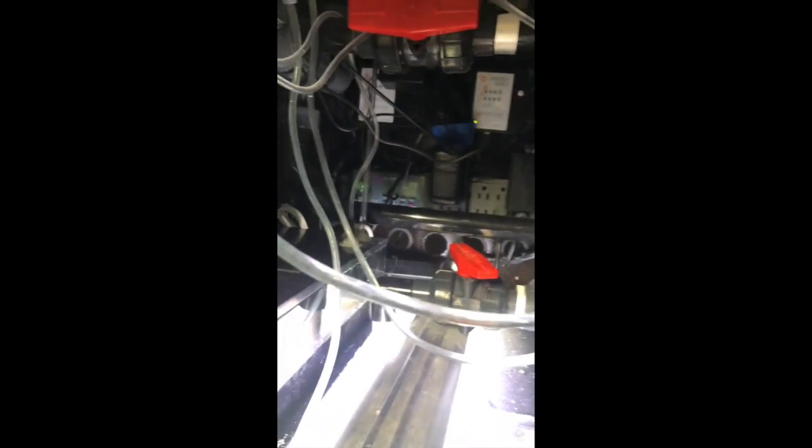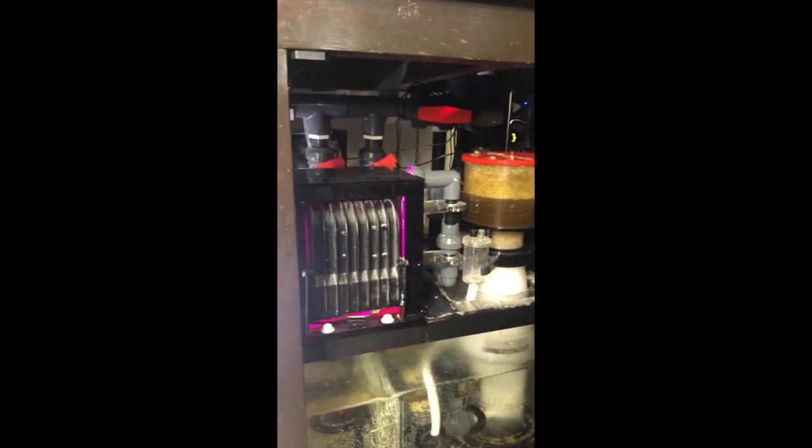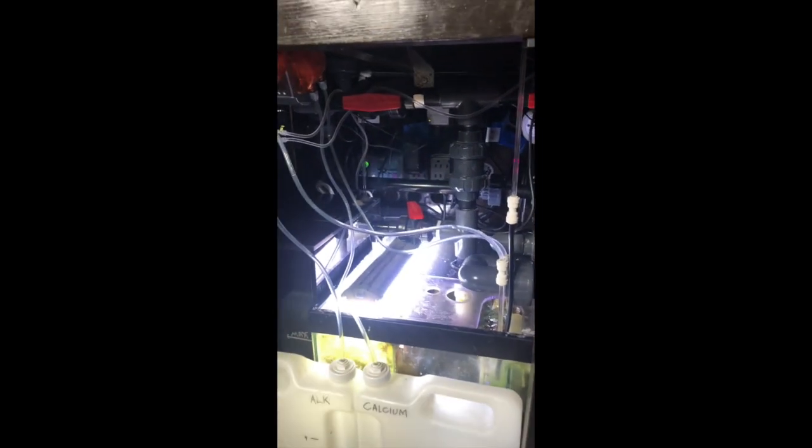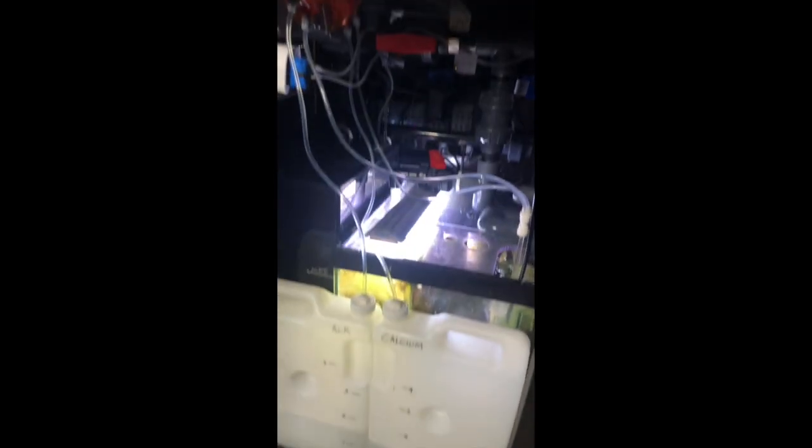Here you can see the previous panel I had. When I built the tank I was thinking of hiding all the wires — I thought that was a good idea, but in reality it was not, because over time all the equipment I kept adding created a nest. Some people call it a rat nest. So it was time for an upgrade — something a lot more clean and slick.